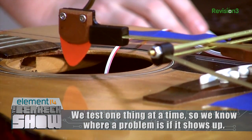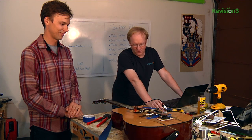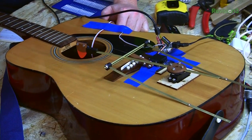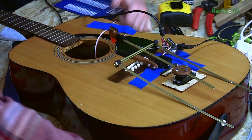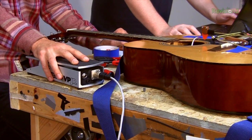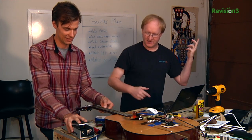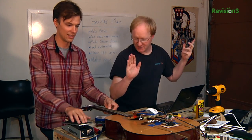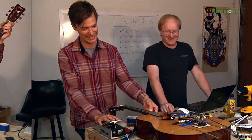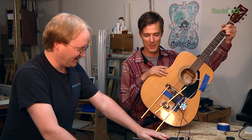We only have one string on right now, but we'll make sure it can go across all six strings. We'll do a back-and-forth test to make sure the servo works, then hook up the pedal. Now that we know it goes back and forth, let's connect it to the potentiometer on the pedal. Give it a try — pedal down is a down strum, pedal up is an up strum. That should be nice and intuitive. We have it set up with strings now — Rusty, if you can do the chords, I'll do the strumming and try to make it sound good.